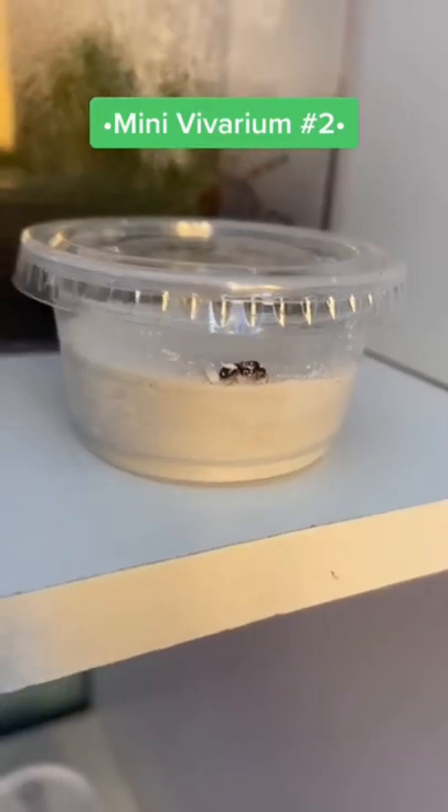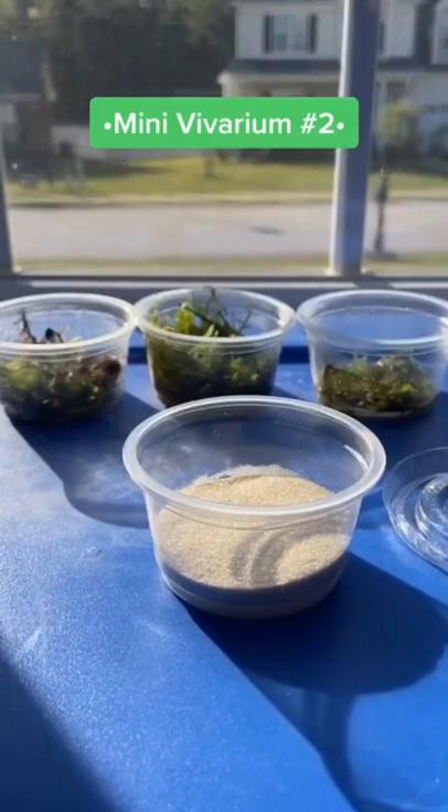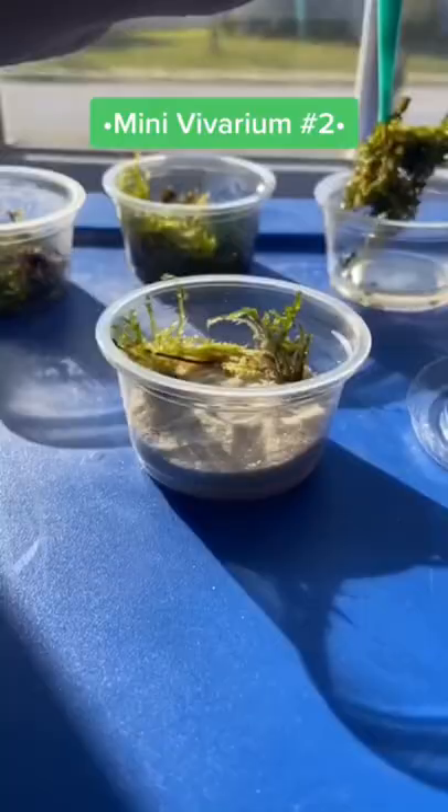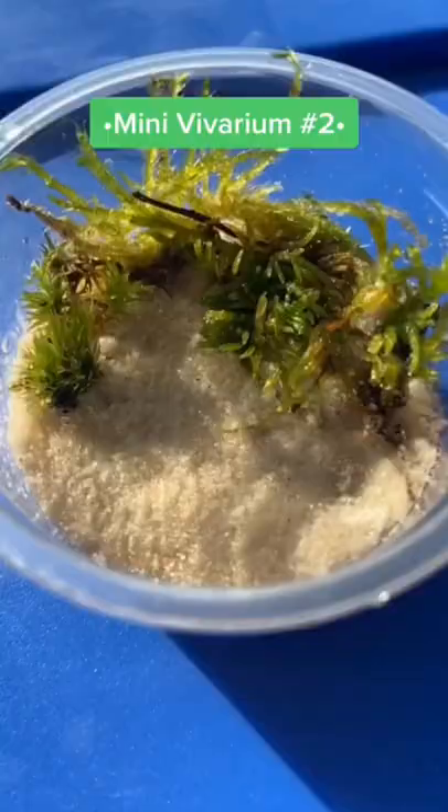I decided to make another mini vivarium today, so I got some sand and some moss and got to work. With the sand in place, it's time to put the moss in. I don't know the names of any of the moss, but what I do know is that they add some life to the vivarium. After watering the vivarium off camera, it's time to put the queen in.